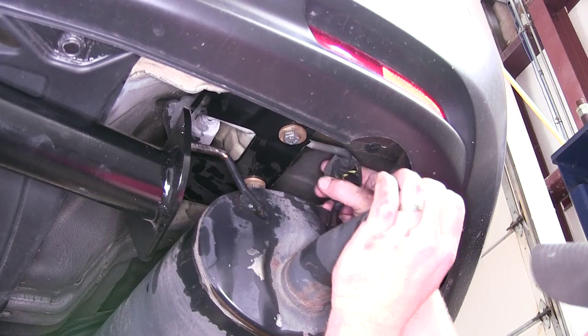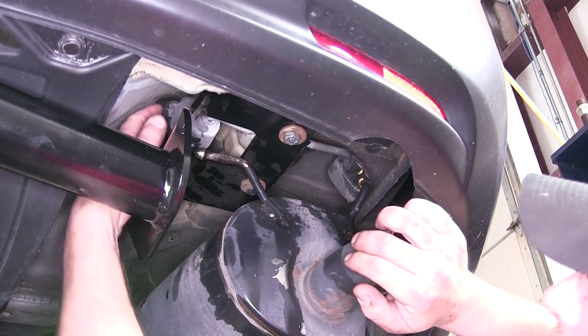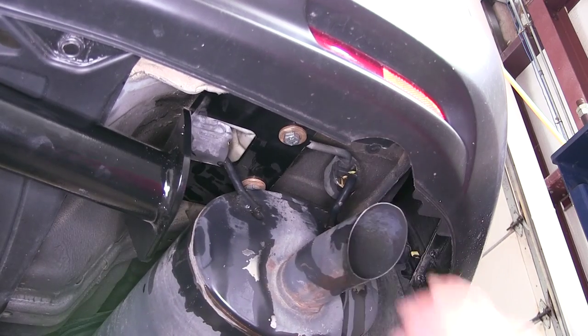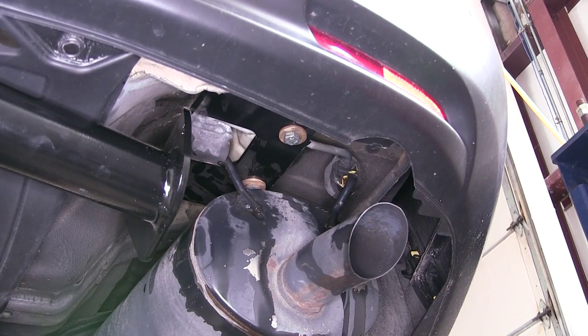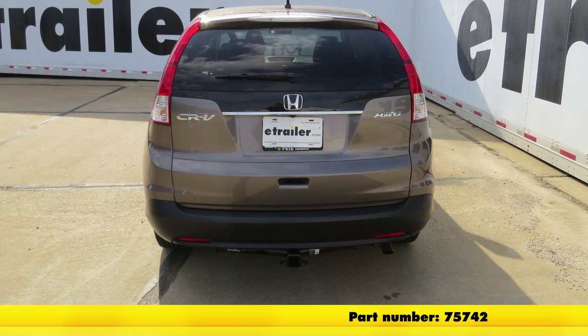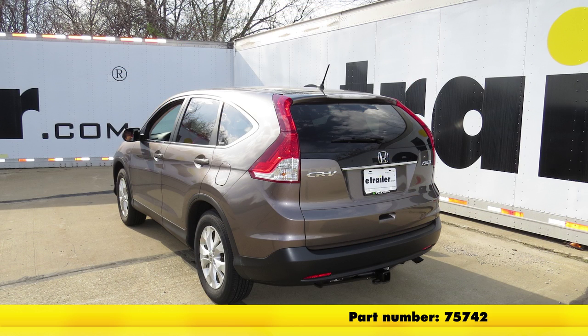With our hitch tightened and torqued to specification, we'll go ahead and reinstall the exhaust. And just like that we've completed our install and we're ready to hit the road. That'll do it for the review and install of our DrawTite Class 3 2-inch Receiver Tube Hitch, part number 75742, on our 2012 Honda CR-V.